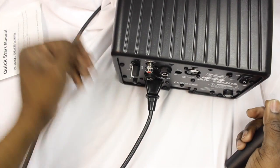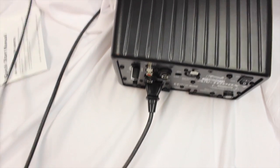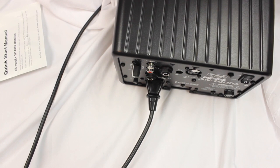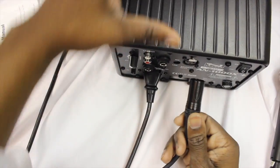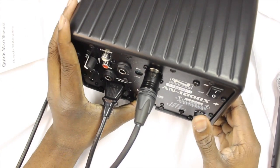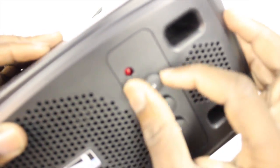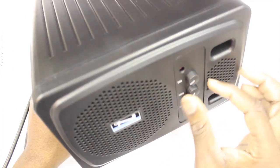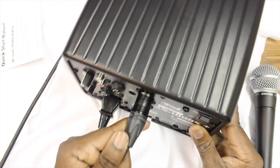You have different inputs. You have the XLR balanced input in the back. So what you would do — say for example you have a mic — you just plug the mic into the back. Make sure the power volume is off, then check your volume levels and make sure everything is turned down to the left position.